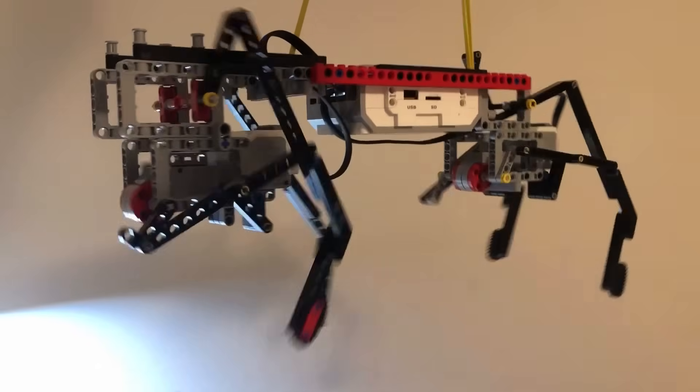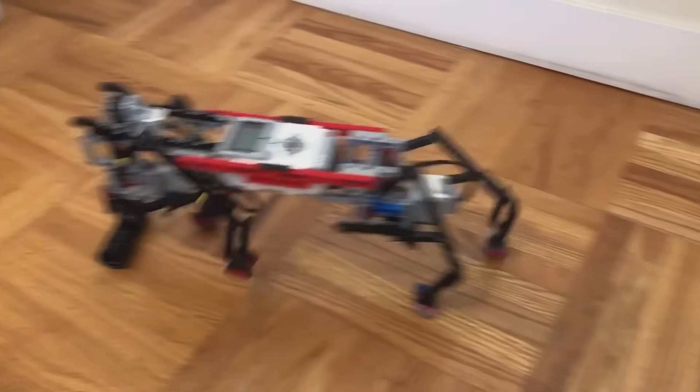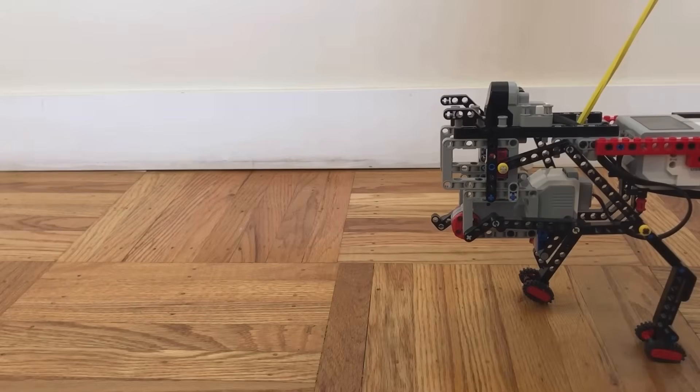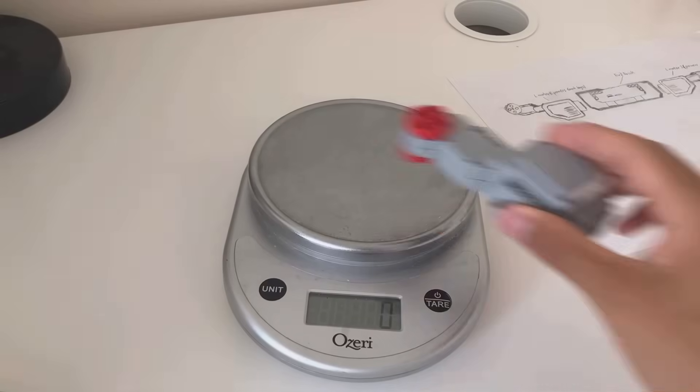I finished the test model by using some leg designs I found online. It walks quite well with the help of its support. Now let's see if it can walk on its own. The motor at the front of the model was way too heavy for the front legs to support its weight. I tried to fix this problem, however, I failed.